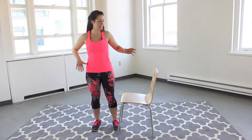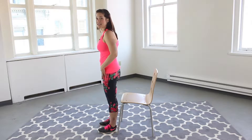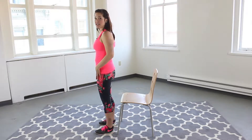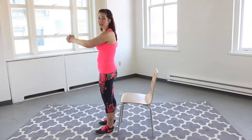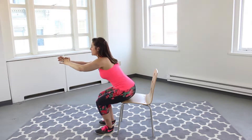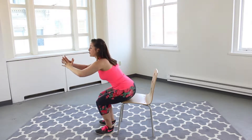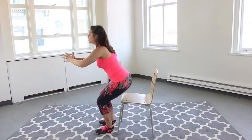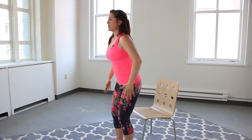First up we have chair sits. Turn your chair to the side, you're going to face with your bottom facing the seat of the chair. Feet are shoulder distance apart, shoulders are down and back, chest is up. We're going to sit back for 15. Weight in your heels, here we go. Abs are engaged, really press through those heels, engage the glutes. As you come up, squeeze your quads.